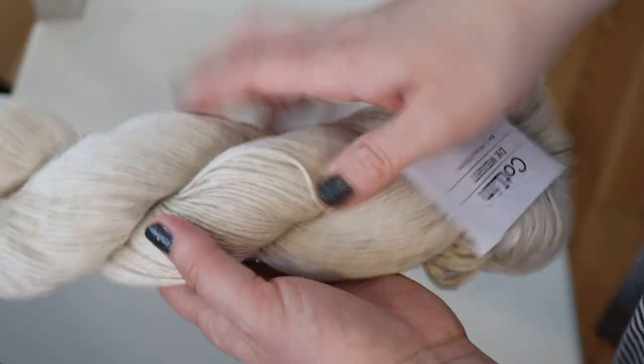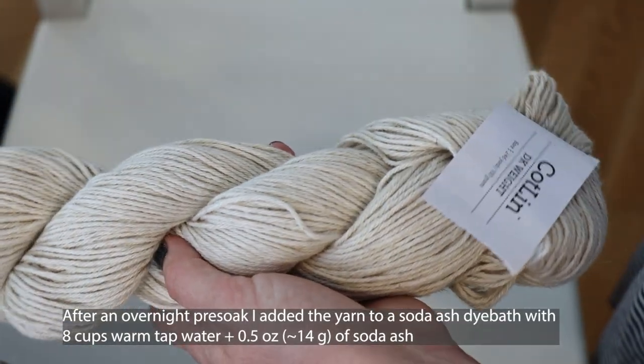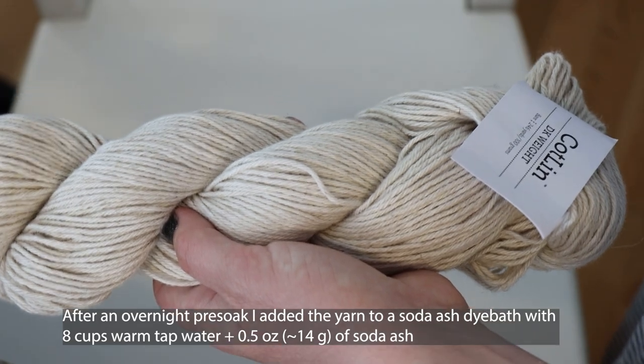I'm going to go soak this at least overnight, so it'll be nice and saturated when we're ready to dye it. This first pre-soak will be in just plain tap water.